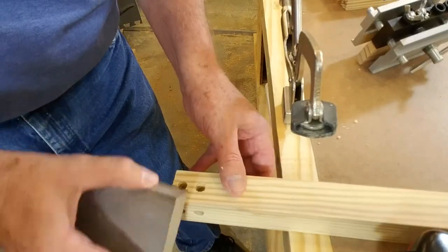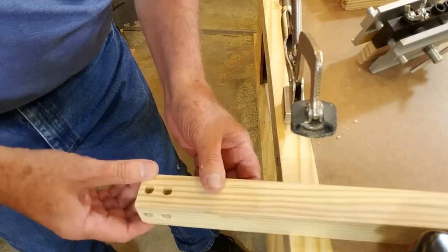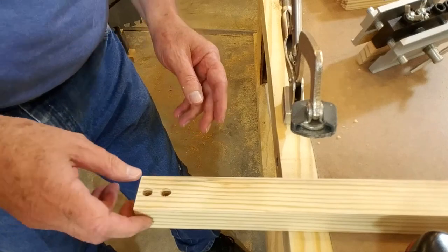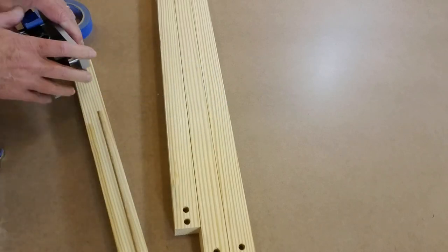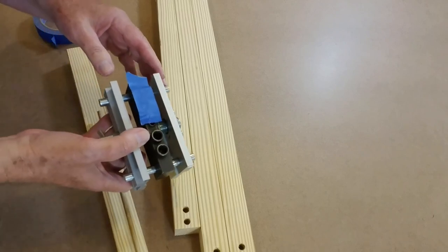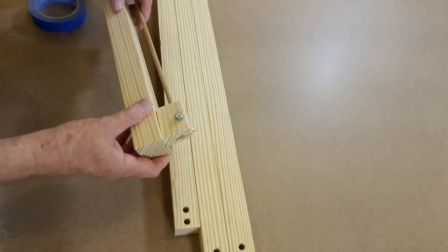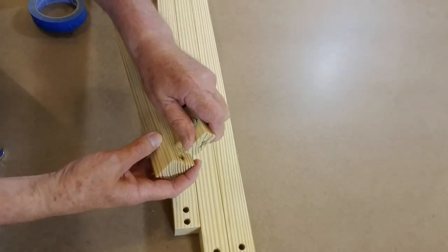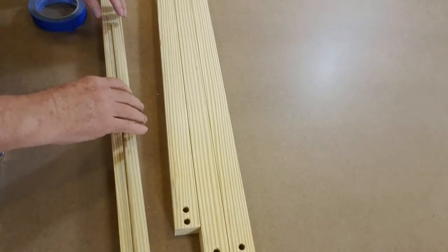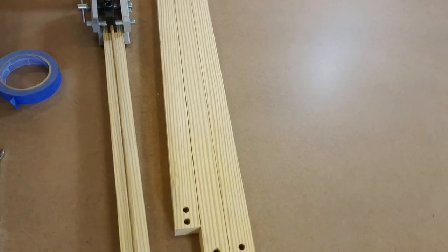Well, what you get when you don't plan far enough ahead is you get dowel holes that intersect. I'll have to be real careful of that, but maybe it won't be a problem — I'm going to continue. Okay, that's all four legs done. I've removed the stop block from the jig. I only want two holes, so I put a piece of blue tape over it so that I won't drill in the wrong holes. I've got my distance gauge positioned at the end of the leg in the lower hole, and I've adjusted the length of the dowel rod to the length I want to place the bottom rail. I'm going to offset these rails so that I won't drill into the same holes again.